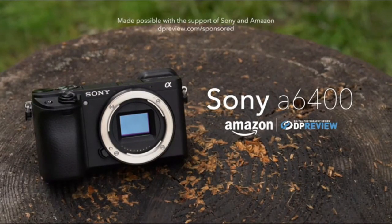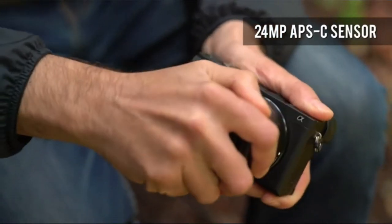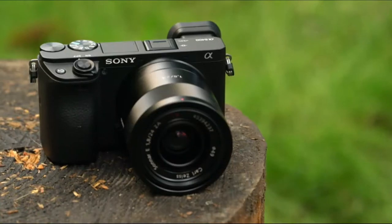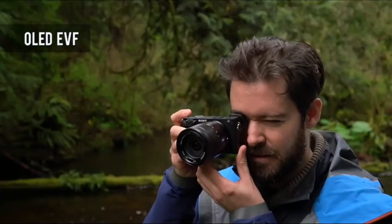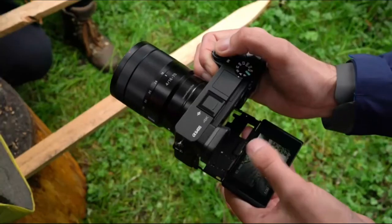The Sony A6400 is a mid-range mirrorless camera with a 24.2 megapixel APS-C sensor. The design is largely unchanged from the A6300, with Sony claiming improved build quality. The A6400 has the same OLED EVF as the A6300, as well as a touch-enabled tilting LCD.